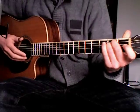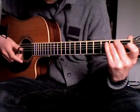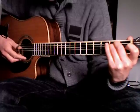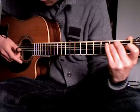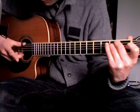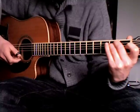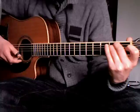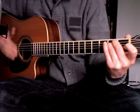Another variation is to play the thumb and the middle finger at the same time, continuing with the index finger. It will sound like this. Here's an example with the Em and the Am chords.